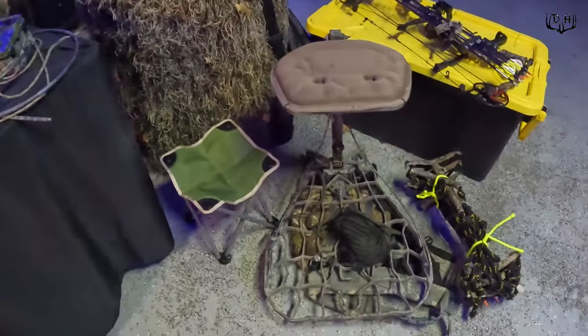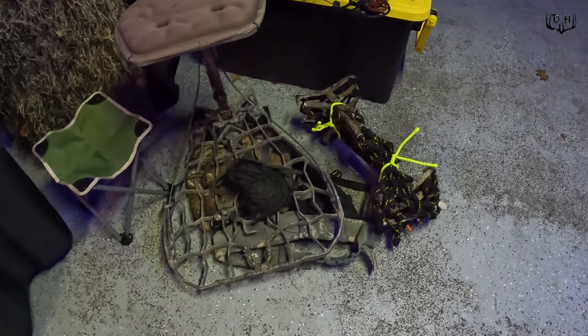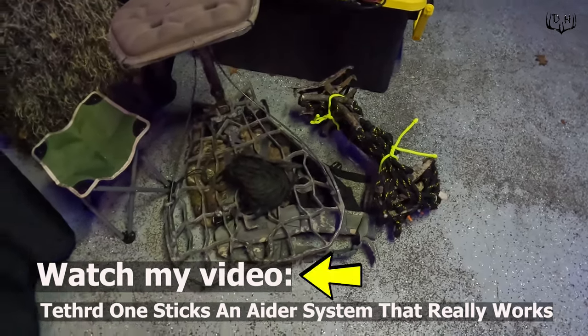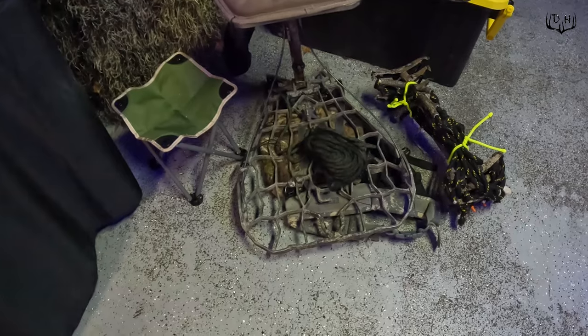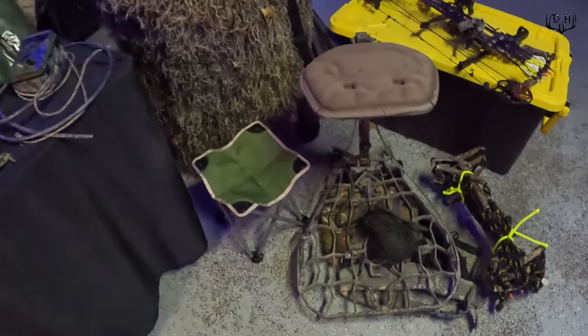This year I'm not only going to be using my tethered one sticks — which you can see I have with gear ties on them and also some homemade aiders — but I've also got my Lone Wolf hang-on that I have a backpack system on, and also have my bow rope attached to it right there.